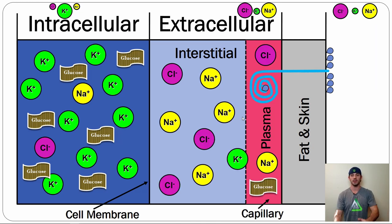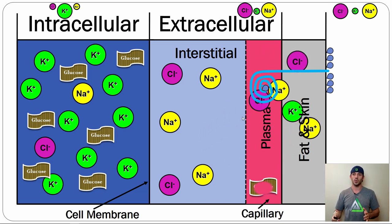Everything was nice and balanced before we started sweating. Once we began sweating, we lost a ton of water — so the total volume of the plasma and interstitial space goes down. We lost water and we started to lose the gradients.